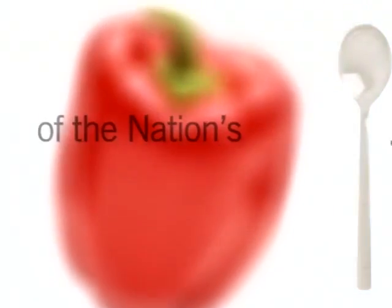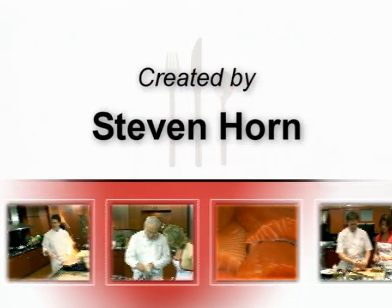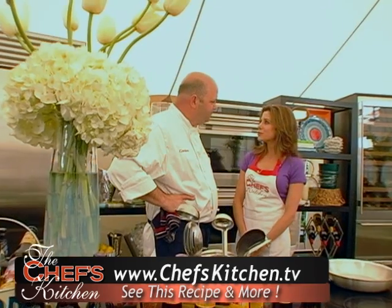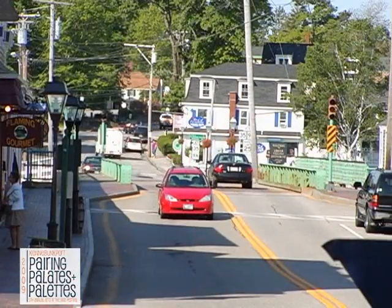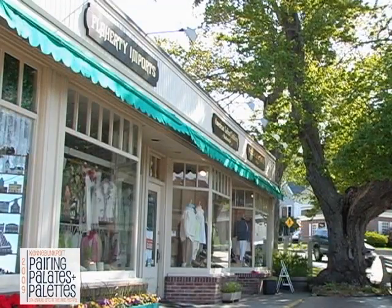Stay tuned for tips and techniques from the nation's top chefs in the Chef's Kitchen. We're back, and now I'm joined by Chef Chris Gordon of Federal Jack's Restaurant here in Kennebunkport, Maine. Wonderful to have you here, sir. Thank you very much for having me. We're celebrating Arts in the Inns here in Kennebunkport, which is a very exciting consortium of visual art and culinary art. So you're going to showcase a beautiful dish for us today.